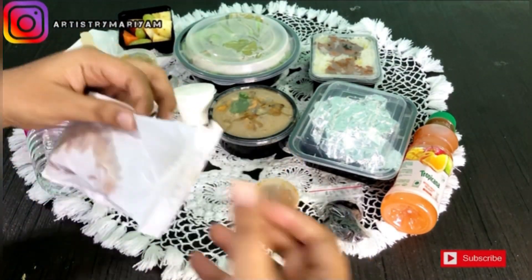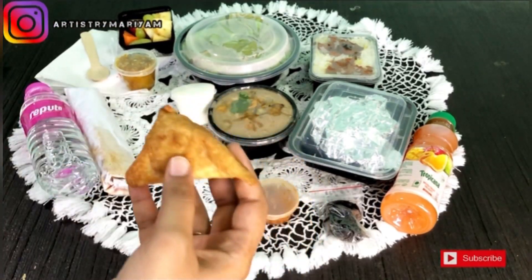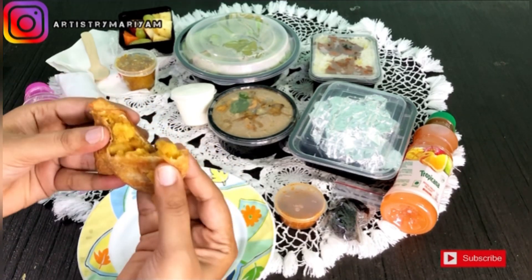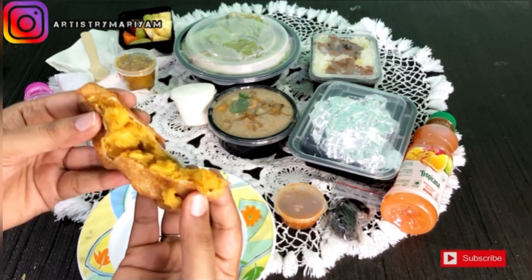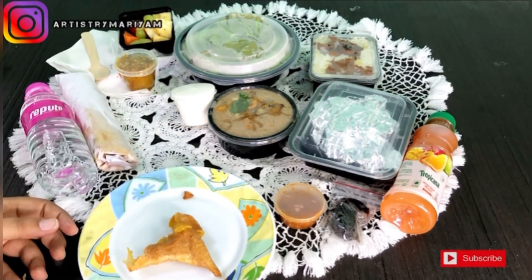Next we have the samosa. Mostly we would expect kima samosa, but this is a small alu samosa. Taste-wise it is good. So we are getting North Indian style samosas — it was good.